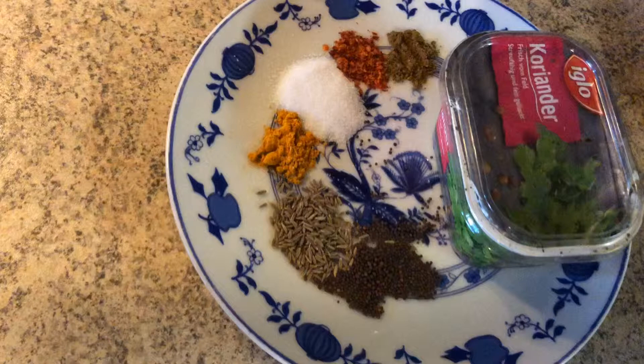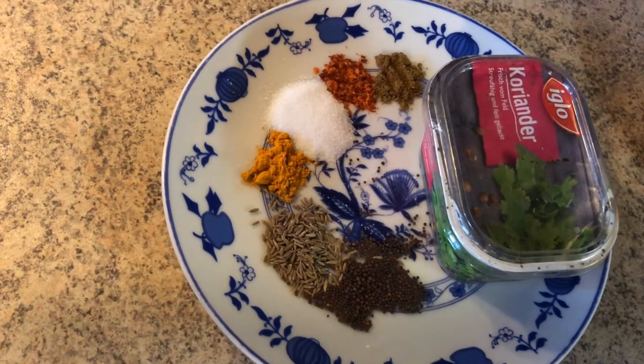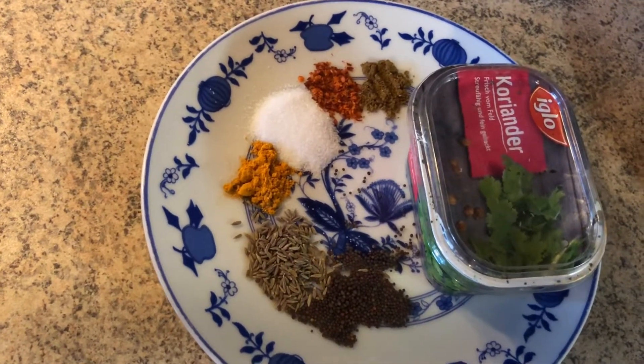For this recipe you need mustard seeds, cumin seeds, turmeric powder, red chili powder, salt, coriander powder, and coriander leaves.